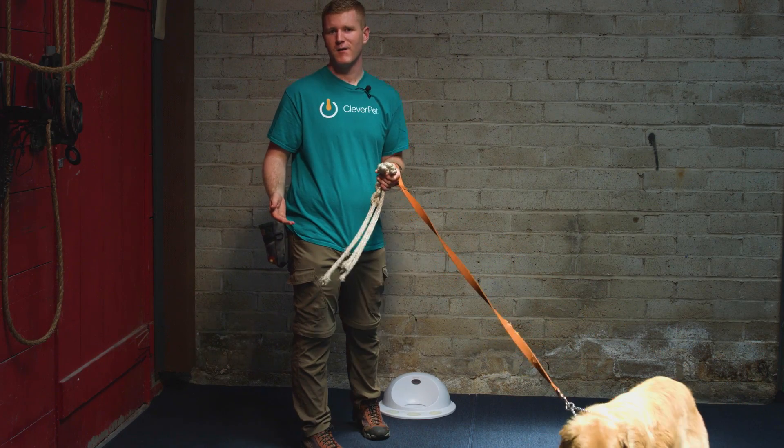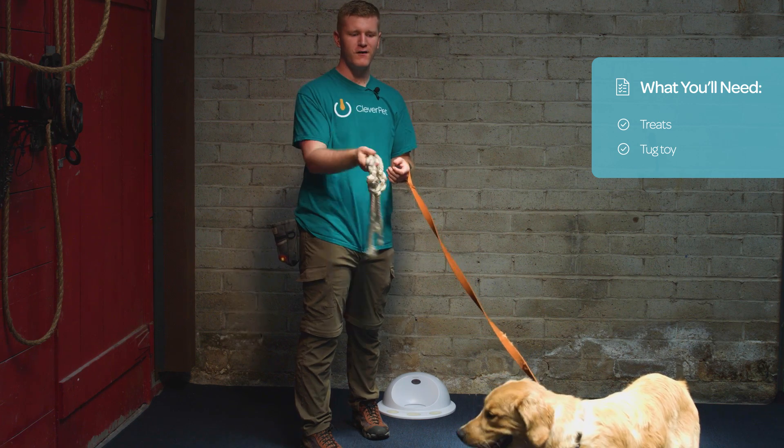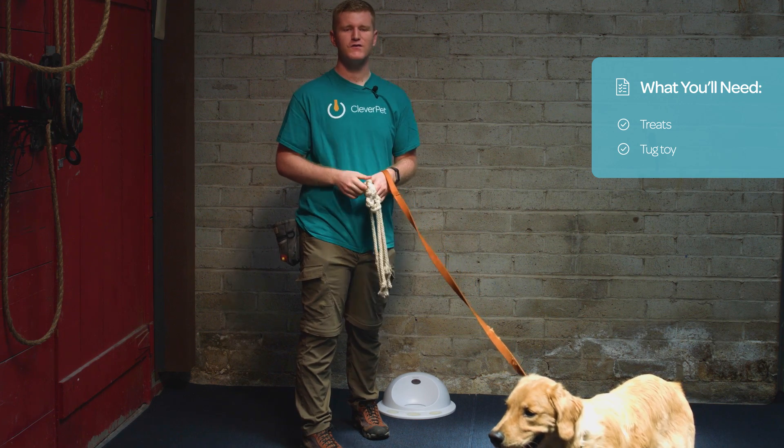To play Tug, you're going to need a couple of things. First, you're going to need some treats. Second, you're going to need a Tug Toy, and third, a willing participant. So let's get started.